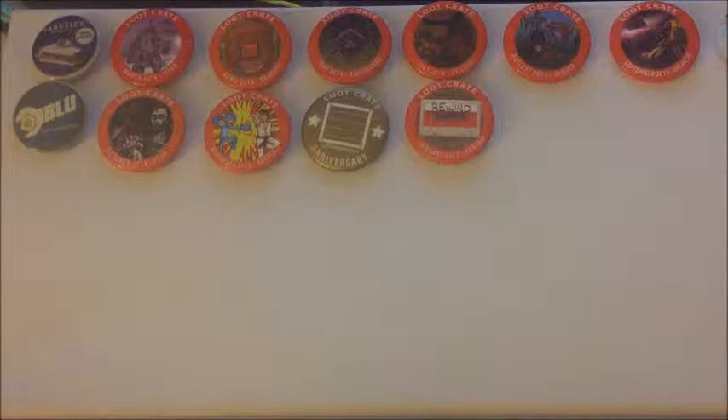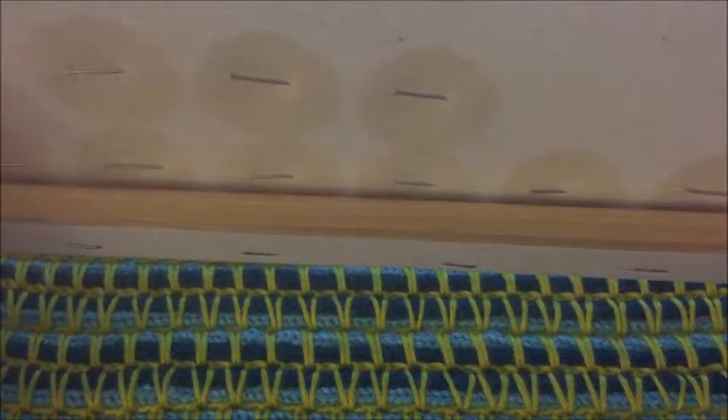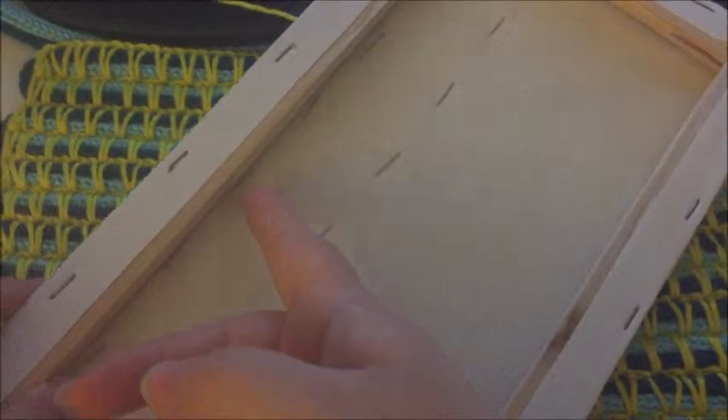Obviously these are for painting, but the good thing about it is that these are very easy to mount, because they're stretched around a wooden frame, so if you just have a little nail on the back, you can just hang your little Loot Crate thing.